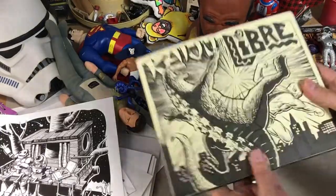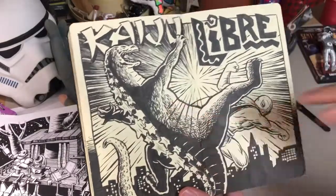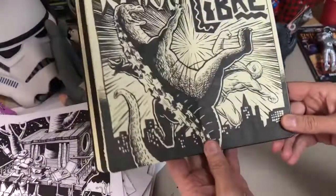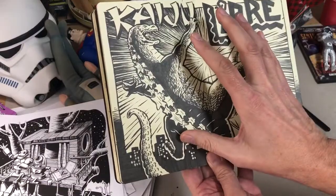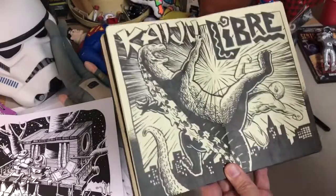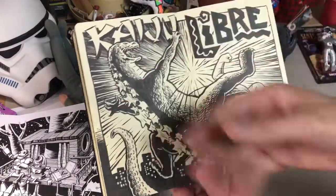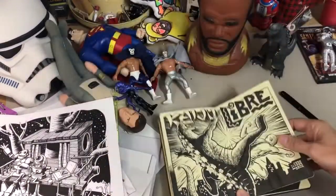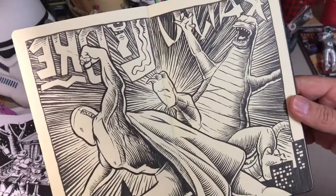While we're speaking of kaiju, here is the ultimate kaiju — Godzilla fighting our friend El Santo. Picture this in your mind: what if you took this whole scene and turned it around backwards? You'd see Santo in the foreground and Godzilla flying the other way. Too bad I didn't think of that — whoa, look out! There you go: Kaiju Libre.